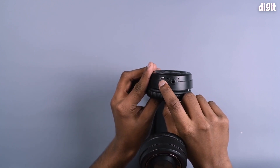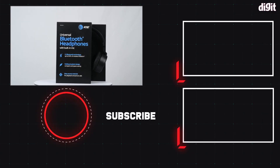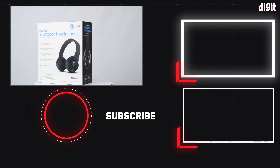You can use a micro USB port. Here you get a product unboxing first look. Thank you so much for watching.